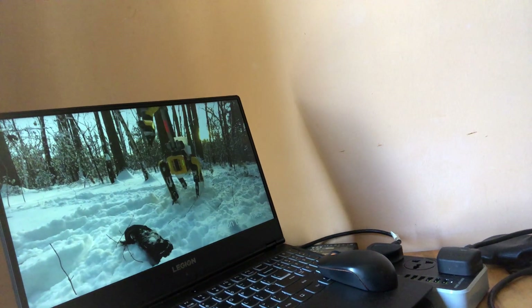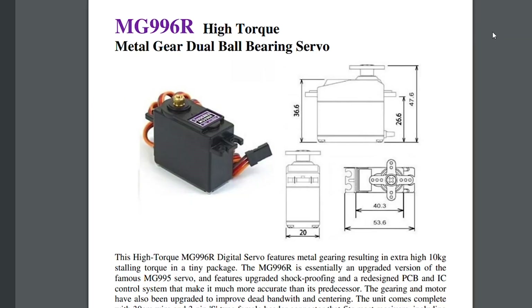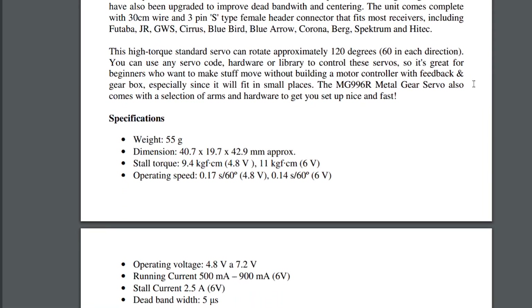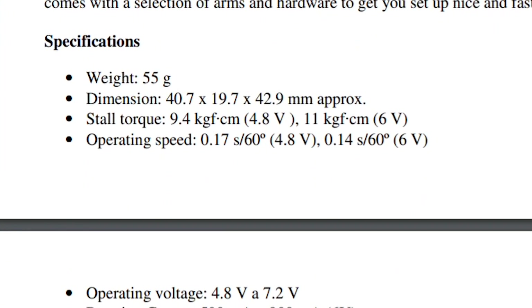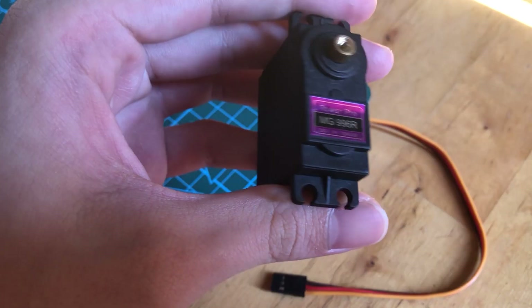It all started a few months ago after watching a bunch of videos on quadruped robots online. I decided to make my own robot dog, so I began searching online for some components. I found this MG996R servo motor from China, which is pretty strong for its price, so I got 12 of them.